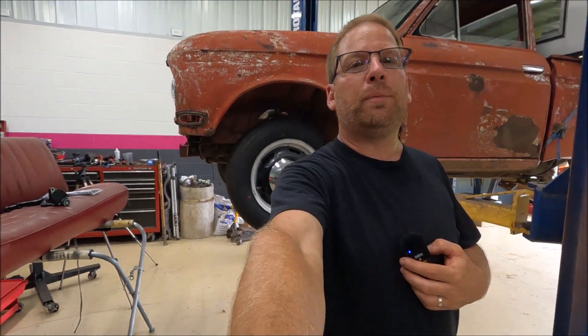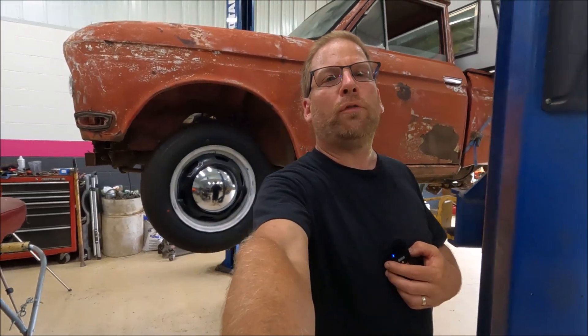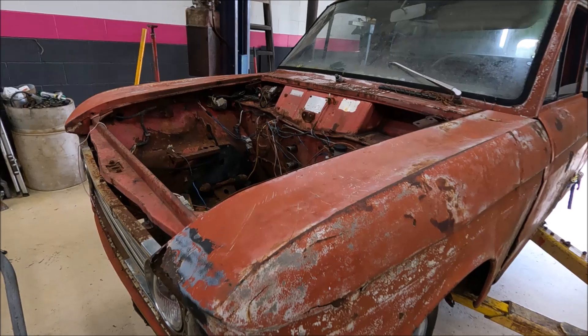Welcome back. I am the one and only infamous Kentucky Yankee, without a doubt, invading your space with a short vlog giving you an update on my restoration project. If you are new to the channel, this is a 1968 Datsun 520 pickup truck.